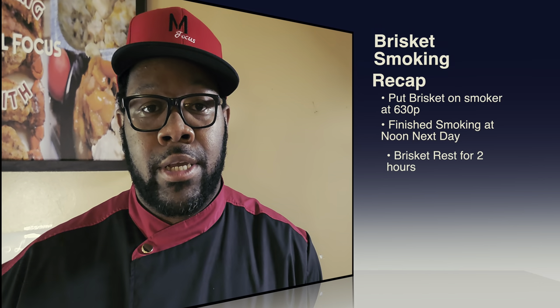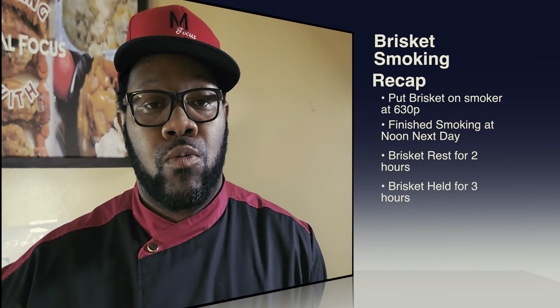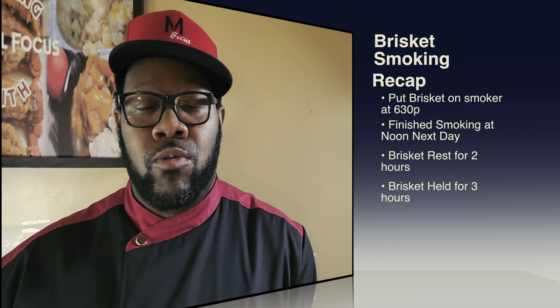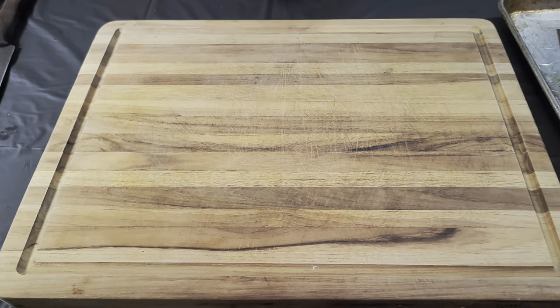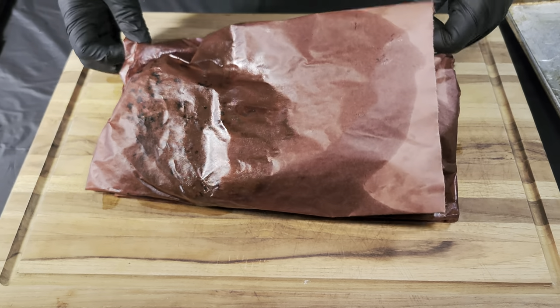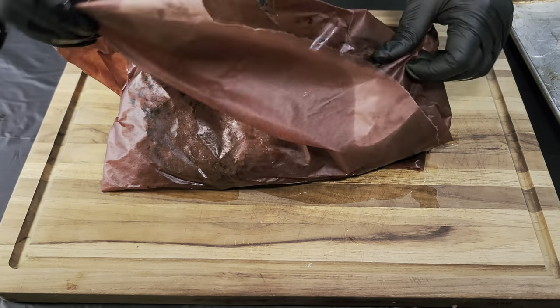It's dinner time — let me do a quick recap. We started smoking this brisket around 6–6:30 the previous day and finished at noon today. After that, we let the brisket rest for two hours so the temperature came down, then held it in the oven at 140 degrees for about three hours. Now it's ready to be sliced up. Time to unwrap — I love this part, it's like Christmas.